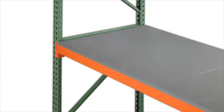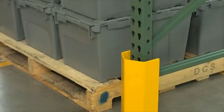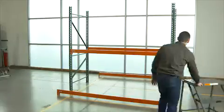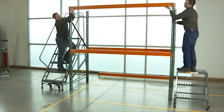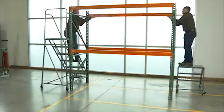Solid steel decking turns the area between beams into usable shelving space, useful for smaller, non-palletized packages. Upright frame protectors minimize frame damage and offer cost-effective insurance against harm from material handling equipment. Now that you're familiar with the terms and components, check out our selection of pallet racks to create your optimal storage solution. To learn more about pallet rack accessories and components, see our additional videos.